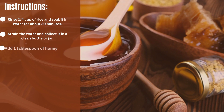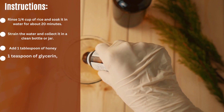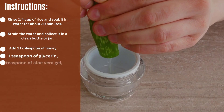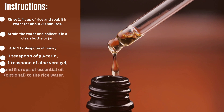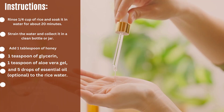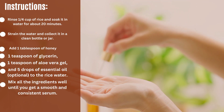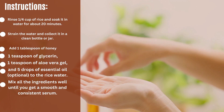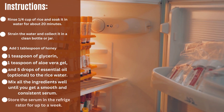Add 1 tablespoon of honey, 1 teaspoon of glycerin, 1 teaspoon of aloe vera gel, and 5 drops of essential oil (optional) to the rice water. Mix all the ingredients well until you get a smooth and consistent serum. Store the serum in the refrigerator for up to a week.